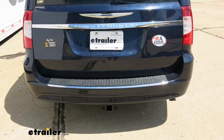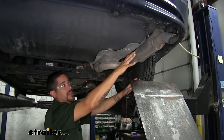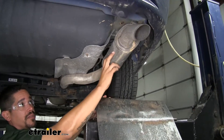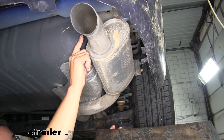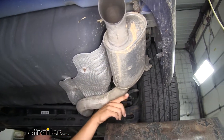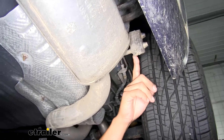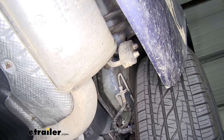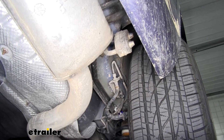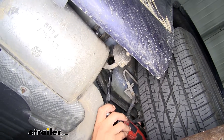Now that we've seen what our hitch looks like and gone over some of the features, let's get it installed together. To begin our installation we want to come to the back of our Town & Country and on the passenger side we're going to find our muffler. We need to drop this down so we have a little bit more room above the muffler on the frame rail. Come to the back of the muffler, look up at the frame rail and we're going to find our hanger bolted to the bottom of the frame. Grab a 13 millimeter socket — an extension will help you reach it — and pull that bolt out so our exhaust can come down.